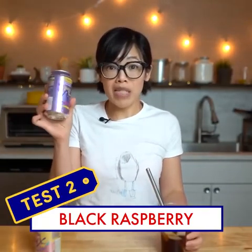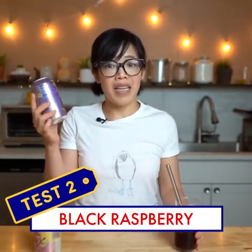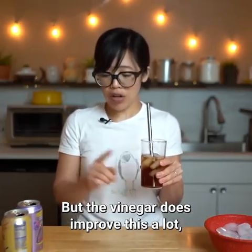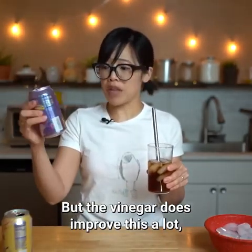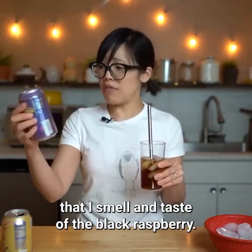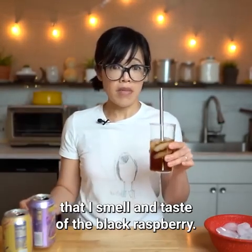Let's try it with black raspberry. Maybe having it with this will make it taste more coke-like. Still doesn't taste like coke, but the vinegar does improve this a lot. It kind of waters down the perfume smell and taste of the black raspberry. It's not bad!